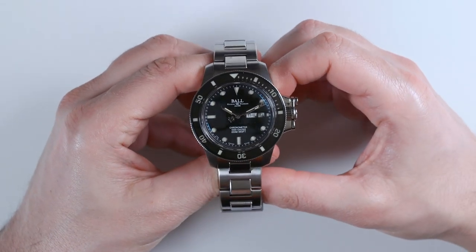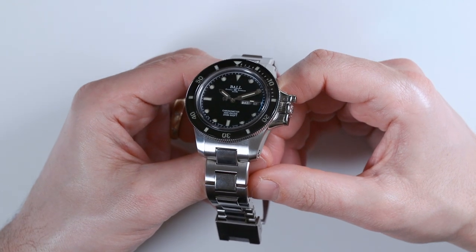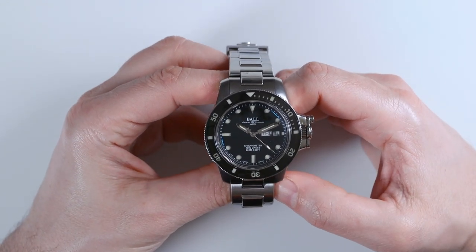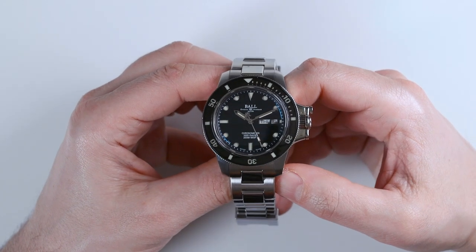So what's original about this? Well, I guess the original thing is they're trying to homage the Rolex Submariner dial in a very Ball way. The other versions of the Hydrocarbon would have a very different dial, but this one does this.